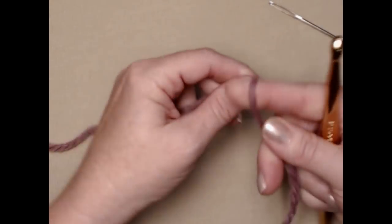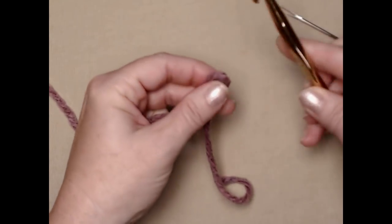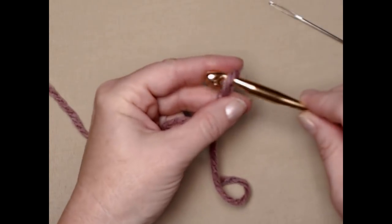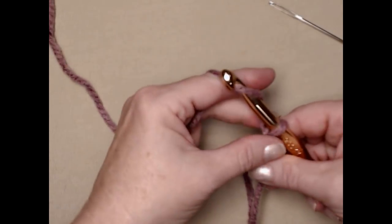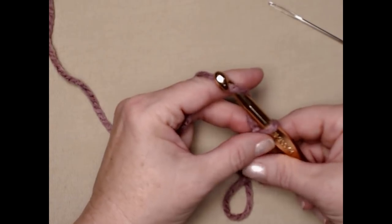Let's do the handle first. We're going to begin with our slip knot and I'm using chunky yarn and my N 9 millimeter crochet hook, and I've got my needle ready here with a nice big eye in it because I'm going to need to sew this on to the side of my coffee cup. I'm going to chain 15 chains.